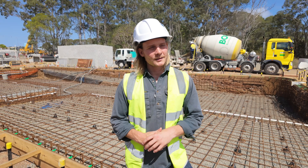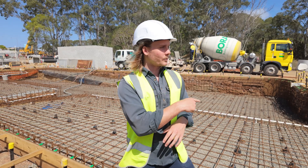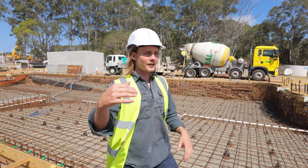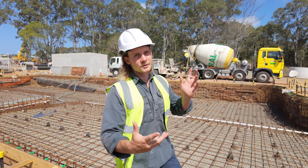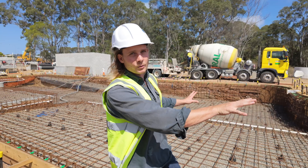Number one rule with pool lighting is always face the lights away from the building. If you're standing here looking into the pool, you'll notice there are no pool lights on the other side. If you're standing there looking in and you see the lights looking back at you, it ruins it. So we put the pool lights on this side so they shine outwards and illuminate the pool.